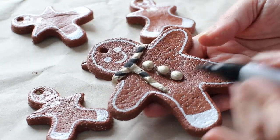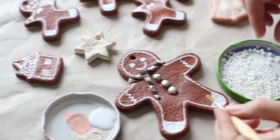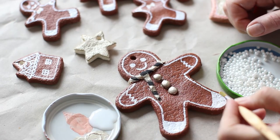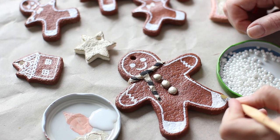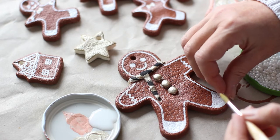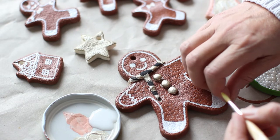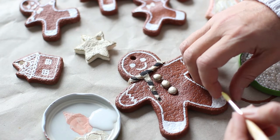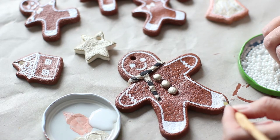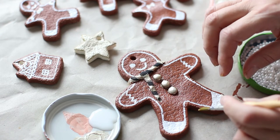Here's how my gingerbread man looks so far, but he's going to be more glamorous than that. Now I'm going to give him a layer of these beautiful pearls, adding them with my fingers. My camera cut out again while I was doing this, but just after that I decided it would be far better to use tweezers to put the pearls on — it went much faster. So if you're going to do this, definitely use tweezers.